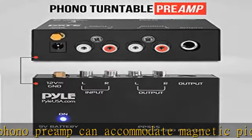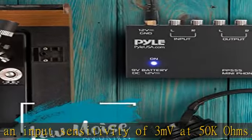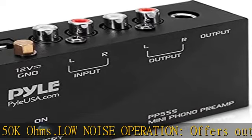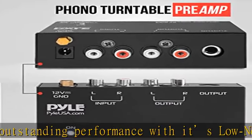It's better to position the preamp close to the source to reduce unwanted noise and interference. Connects to turntables — connect any turntable to modern sound equipment without specialized phono input for amplifying music for the receiver. This can be connected to speakers, computers, laptops, and more.